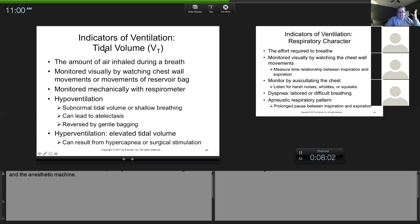Tidal volume is the amount of air an animal moves in one breath, measured in milliliters.